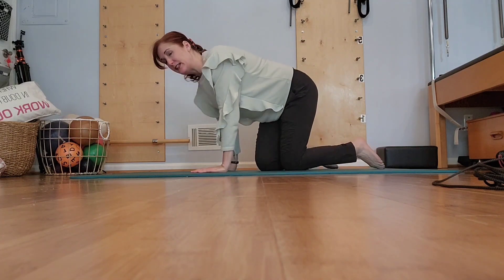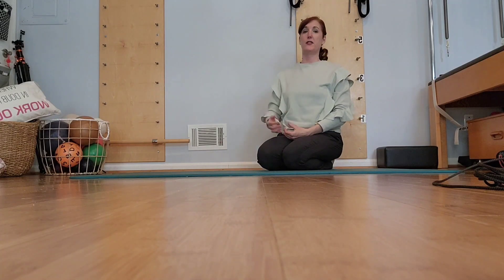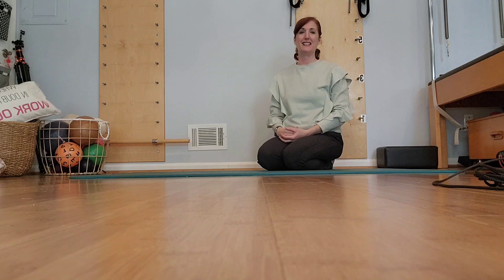And then you're ready to move into a sequence of core work on all fours, or you could just do that as a standalone. Not only is it great for spinal health and trunk stability, it's really great to improve mental concentration and focus. Give it a try and let me know how it unfolds for you — I can't wait to hear.